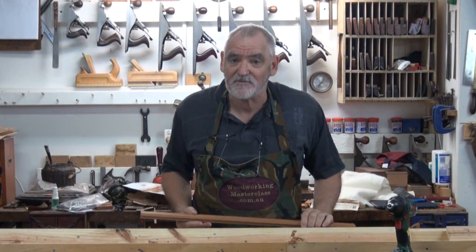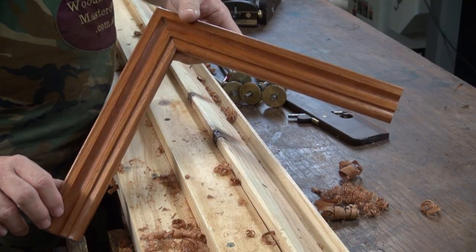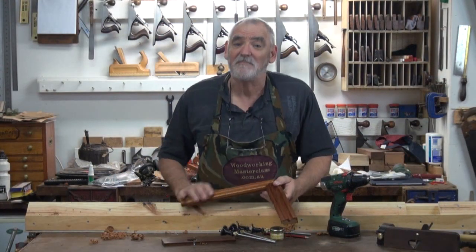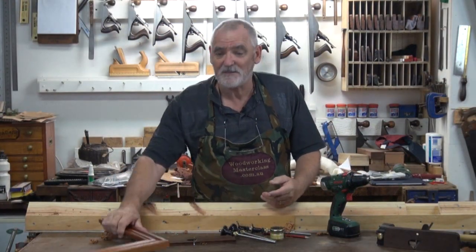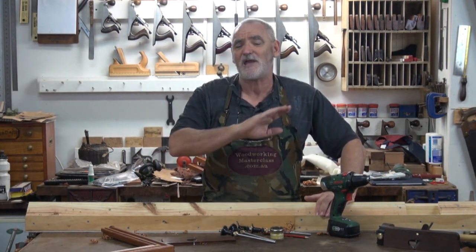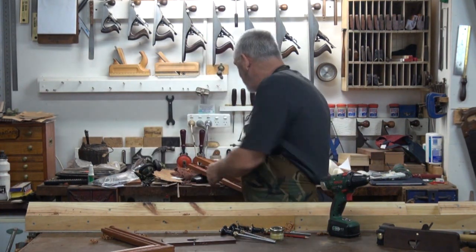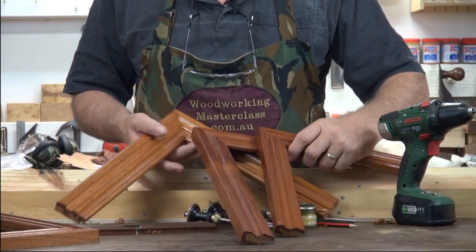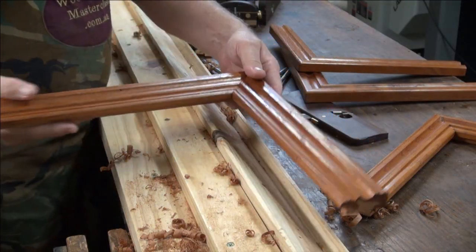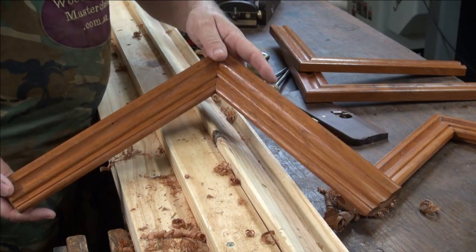What I'll do now is just cut it to a mitre, join it together and you can see the end result. I've glued it together and put some shellac on it, and that's how it's come up. As you can see, you don't need a lot of planes — three planes and some brains is all you need. The versatility of just those three planes is incredible. I've got some other ones here done exactly the same way, just using a rebate and a pair of round and hollows — number sixes.